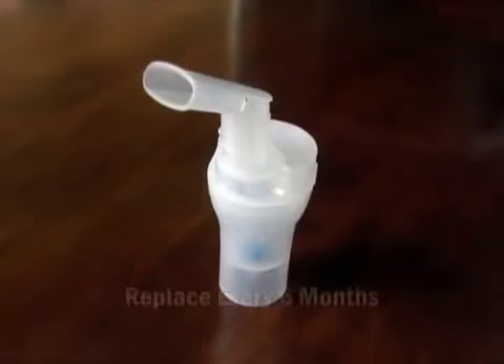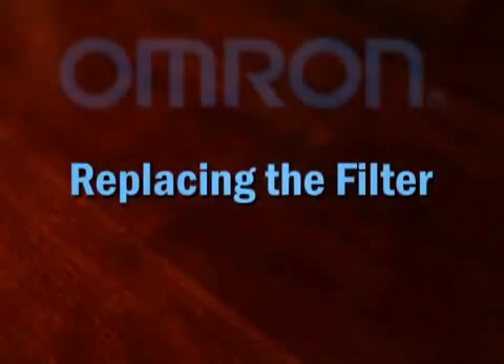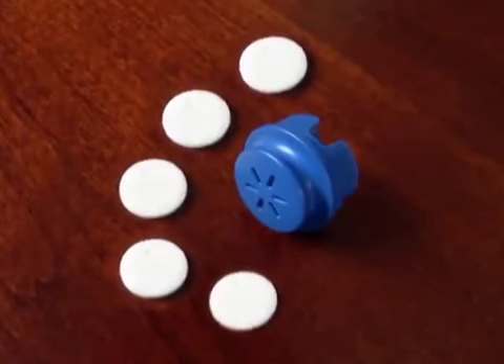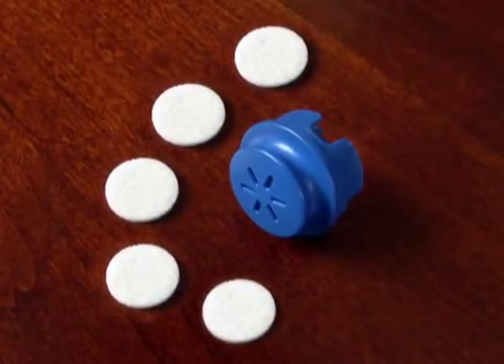The nebulizer kit should be replaced every six months. The filter should be changed every 60 days even if the filter does not appear dirty. If the air filter appears dirty or has been dampened by water or medication, replace the filter immediately.